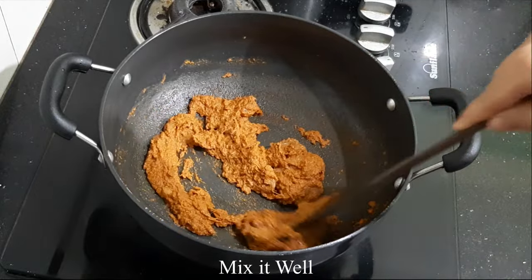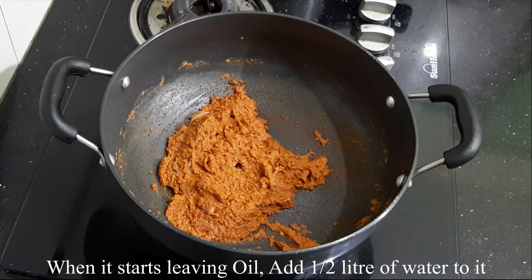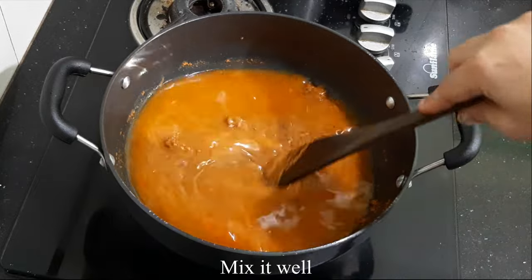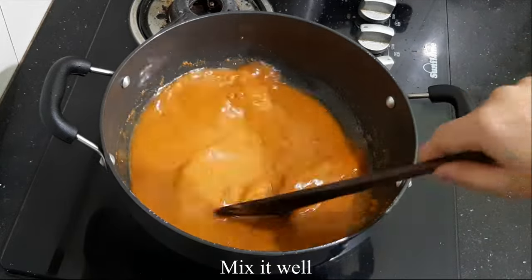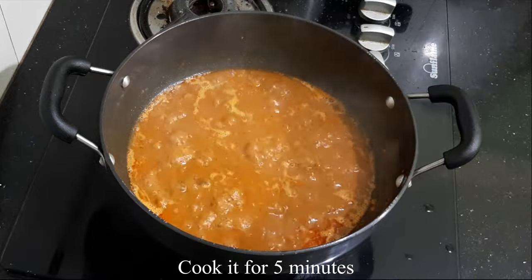Mix the ingredients together for about 1 to 5 minutes. Mix again for another 1 to 2 minutes, then 5 minutes total with egg.